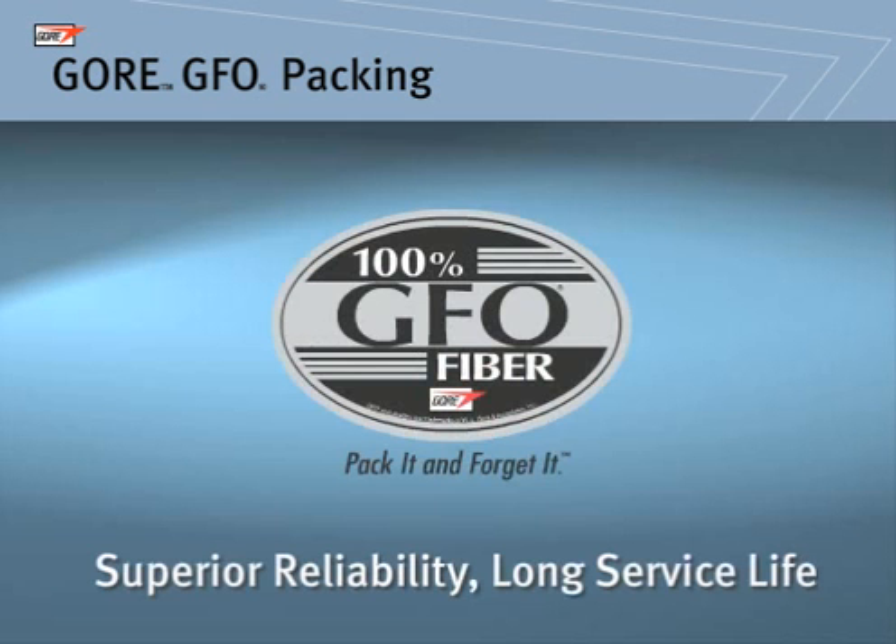Are you looking for high-performing compression packing? Gore GFO Packing provides maintenance personnel with general service packing, offering superior reliability and long service life.